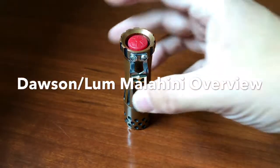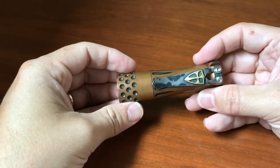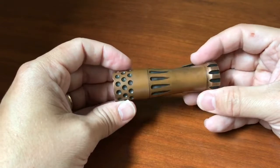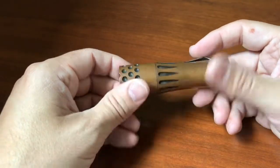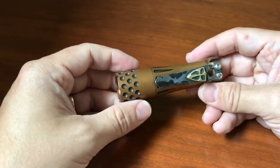Hi everybody, this is Everyday Commentary, and this is an overview of this flashlight. This flashlight is the extremely rare, hard to find collaboration between Doss and Machine Works and Mitch Lum. This is aptly named Malahini, which I believe is Hawaiian for collaboration.